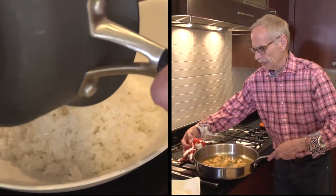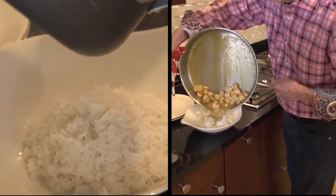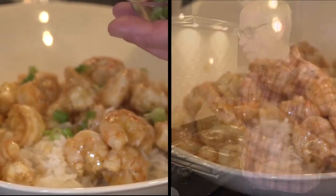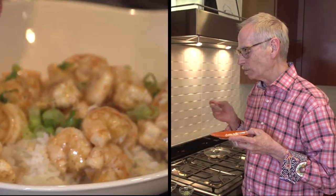Then I put out the rice, put the marinated shrimp and the marinade over the rice, and sprinkle that chopped green onion I prepared earlier on top, and it's ready to serve and enjoy.